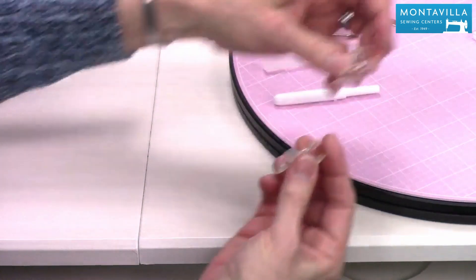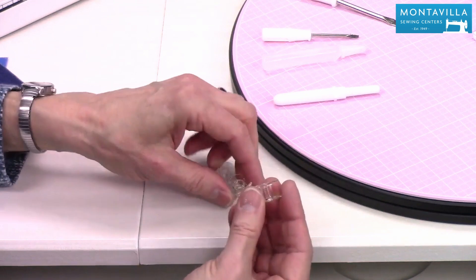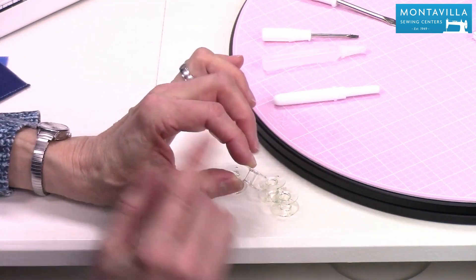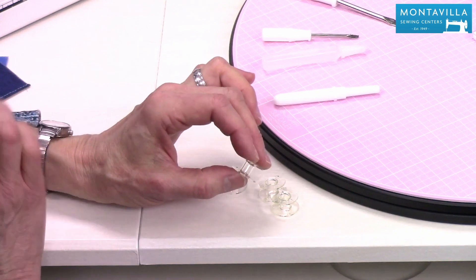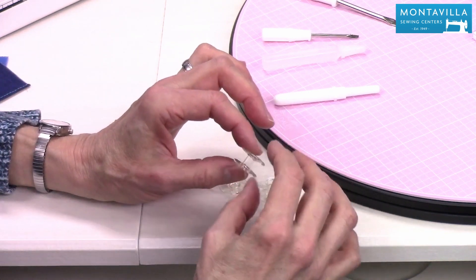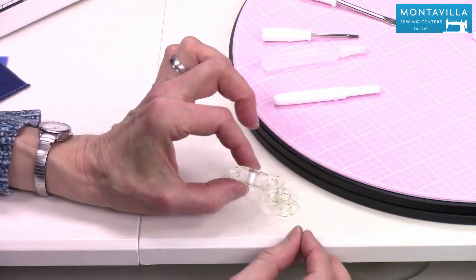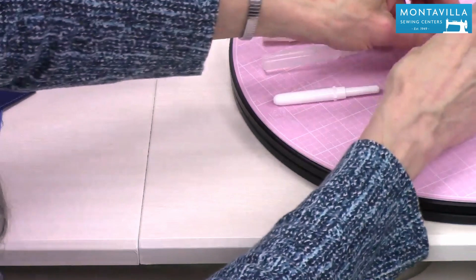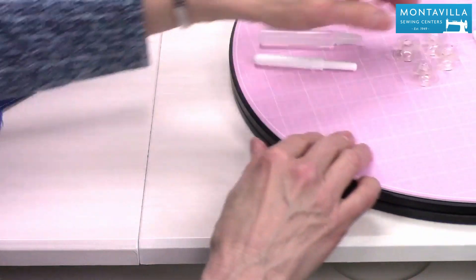Then there are some extra bobbins that come with your machine. These are the plastic Class 15 bobbins, which is the only kind you want to use in your machine. You don't want to use metal ones or ones that are shorter, wider, rounder, or anything like that. You want to use these kind of bobbins — they give you four bobbins.